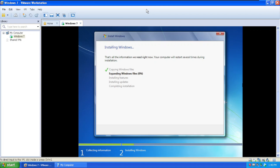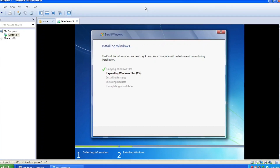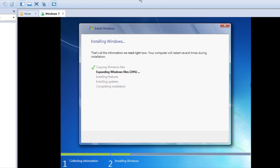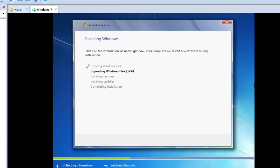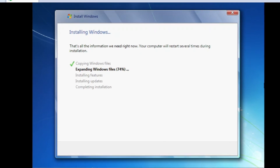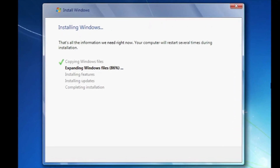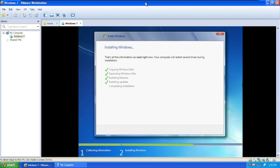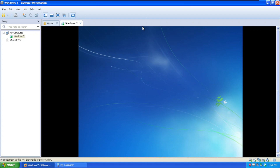Installing updates, completing installation. This seems to be a bit faster than I expected — I was expecting about 20 minutes for the first stage, but it finished in about 10 minutes. It's asking me to restart, which is two times faster than expected.